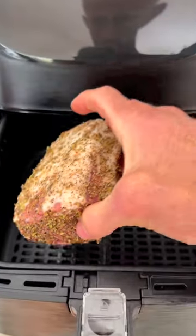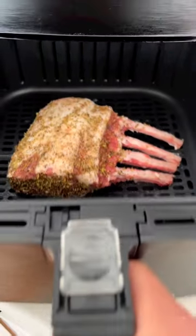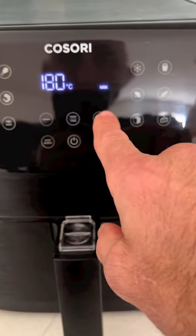Air fryer. Give it a spray. Chuck that bad boy in there. We're going to close it up. 180 for about 15 minutes. That's going to be perfect.